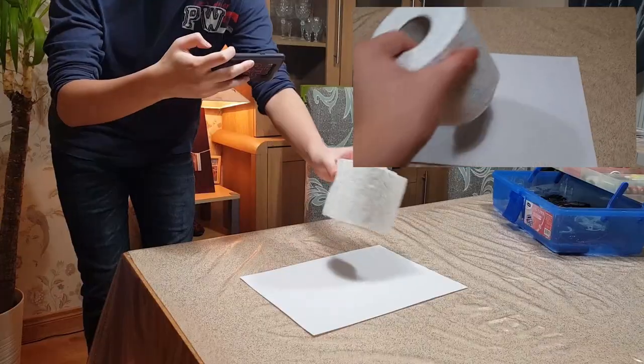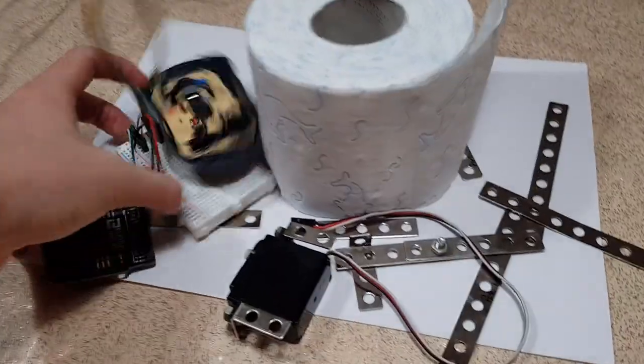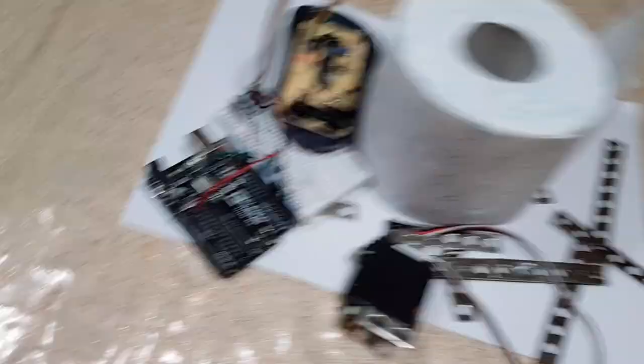Now I have the sensor working, I'll probably just not kill myself when I build this. So I'll need this, some of that, this, and of course that. Have you ever looked at yourself and just thought — what the hell are you doing with your life? Look at this.